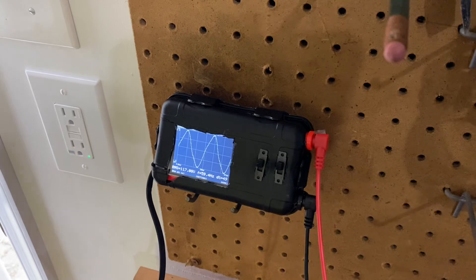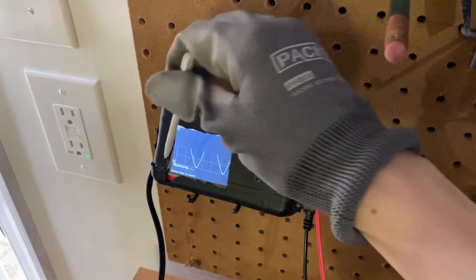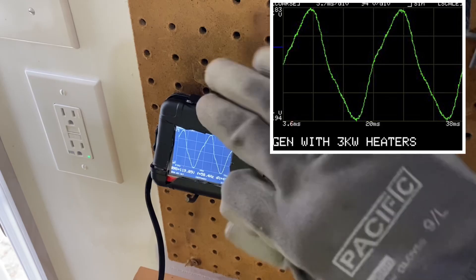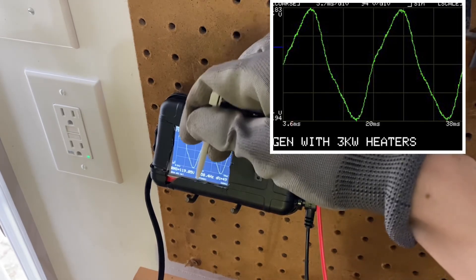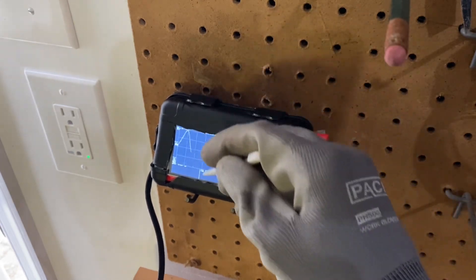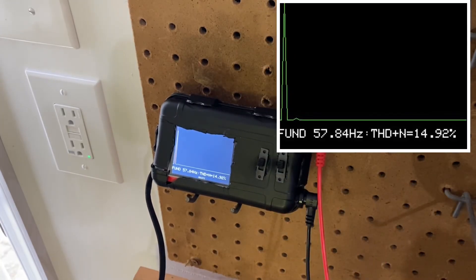Now I'm going to turn on a second space heater — another 1,500 watts — so now it's a balanced load because this is on the other leg of the generator. It still looks kind of distorted — it's not a very good sine shape — but that high frequency noise isn't there. I figure about 15% total harmonic distortion.